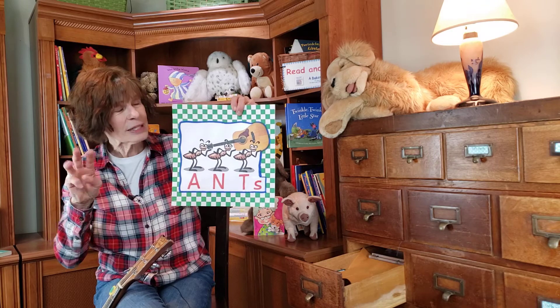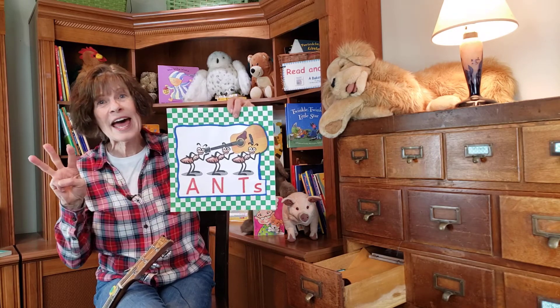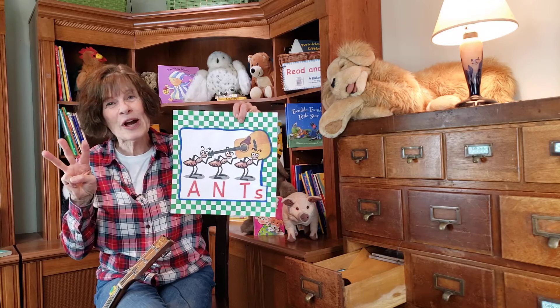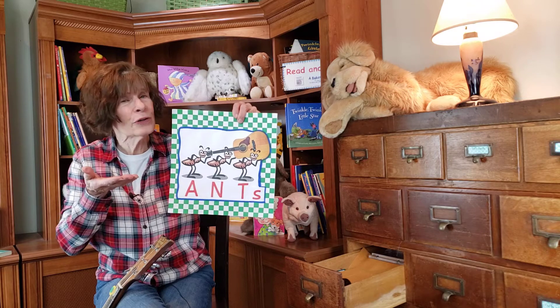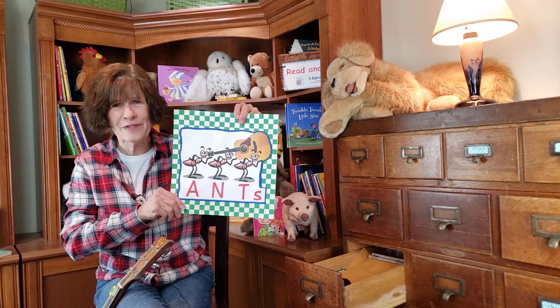Three little ants walking down the road. Three little ants with such a heavy load. Three little ants try to carry a guitar. So three little ants won't get very far.